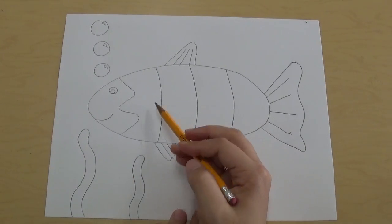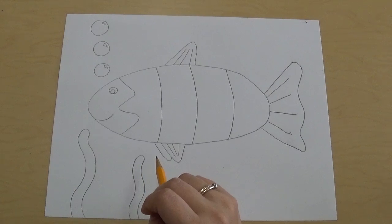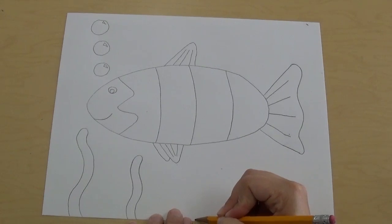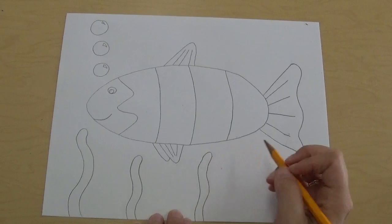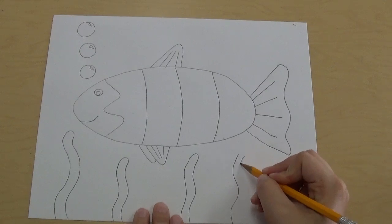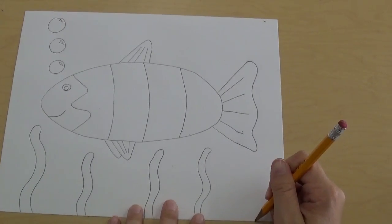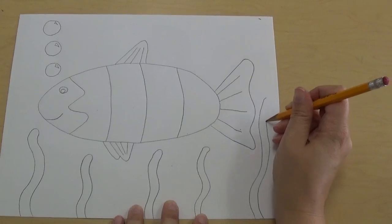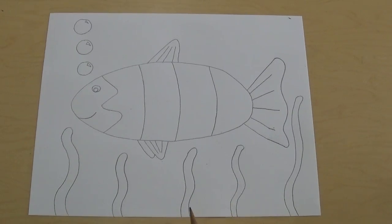When we draw our seaweed, sometimes it's okay to draw over top of what we already drew, but this time we're not gonna draw our seaweed over top of our fish because it'll make it look messy — we want it to look nice and neat. So I'll draw another seaweed here: curvy line, curvy line, and top. And one more: curvy line, curvy line, and top. The last one I'm gonna make tall because it's gonna go behind the tail. And there we go — a beautiful fish with seaweed. Excellent.